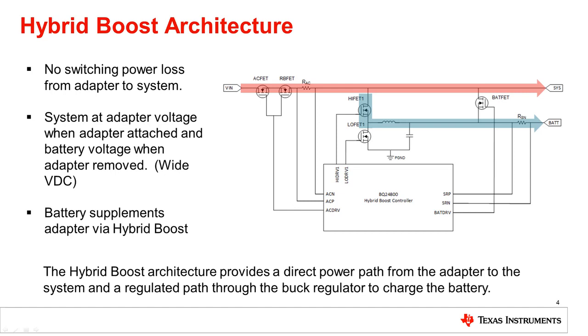One important consideration with this architecture is the system voltage. When an adapter is attached, the system voltage will be at the adapter voltage. But when the adapter is removed, the system generally runs directly off the battery through the BATFET. For example, with a 20-volt adapter and a 2S lithium-ion battery, we provide 20 volts to the system when the adapter is attached, but only 7 volts or less when the adapter is removed. This means downstream circuitry, usually post-regulation, needs to handle this wide voltage range. The BQ24800 also has an additional mode called battery-only boost for providing power from the battery to the system when no adapter is present, which we'll discuss in the next section.